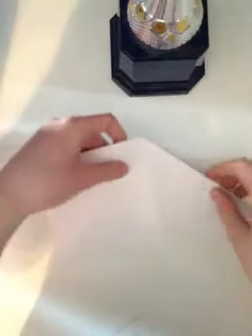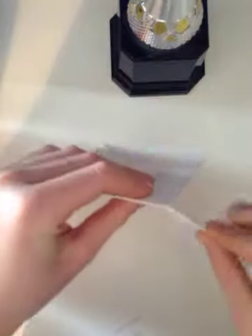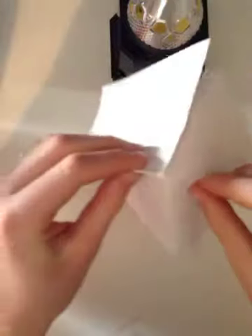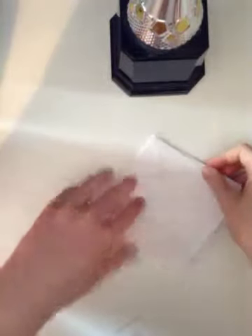And you're going to want to turn it over and do the same thing with this side, but this time it will not make a triangle — it will make like a diamond square like this. Make sure it's facing like this with the flaps on this side.